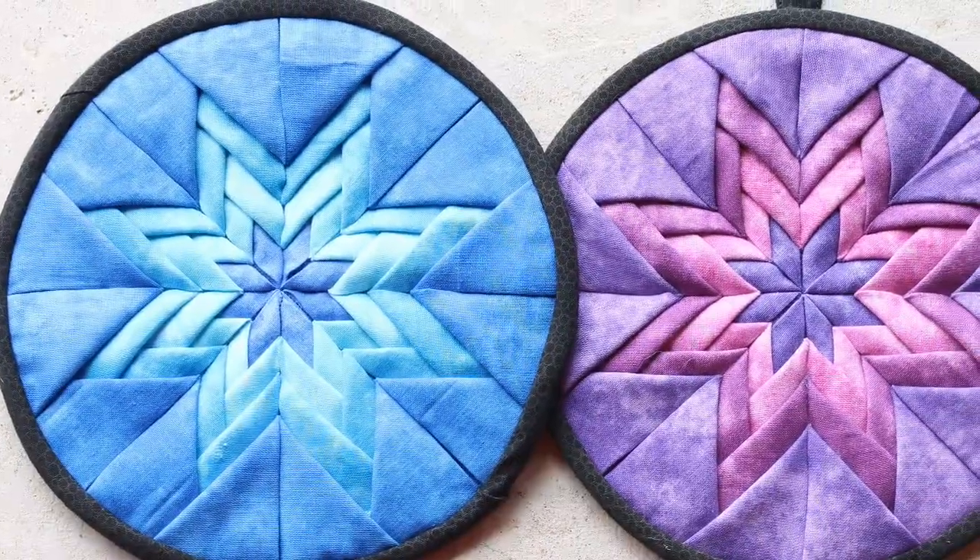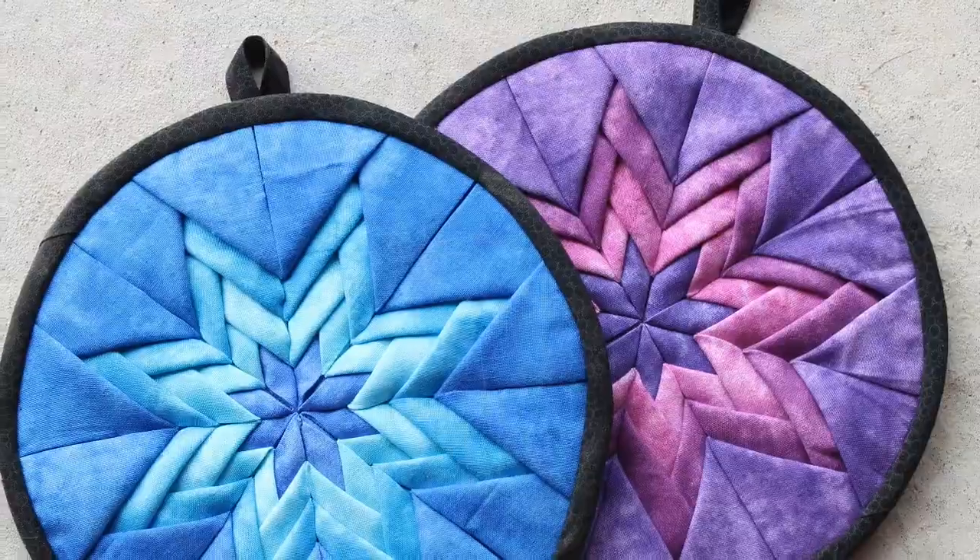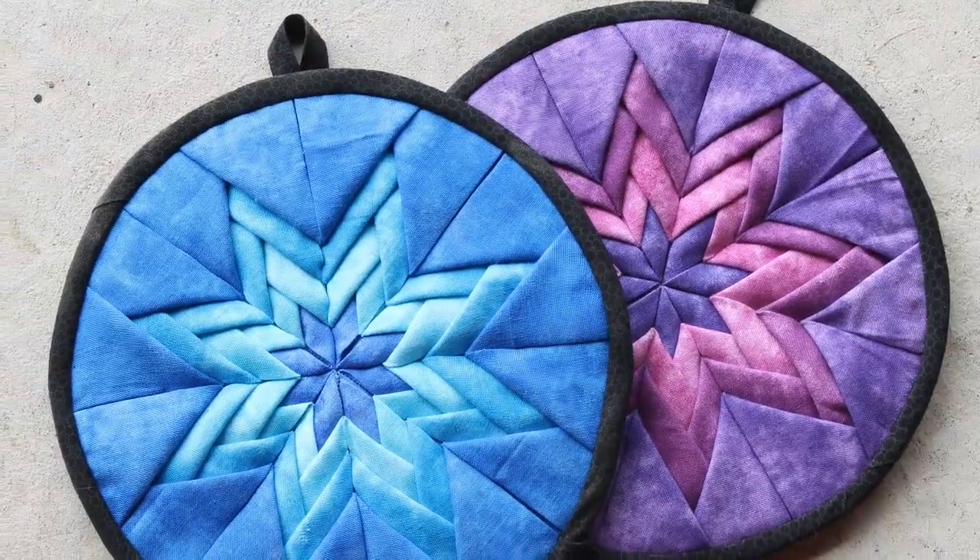And there you go — that is how I made the Amish Folded Star Quilted Hot Pads, or pot holders if you'd like to call them that. Thank you so much for watching and we will see you next time.